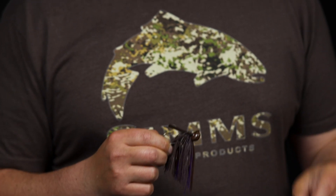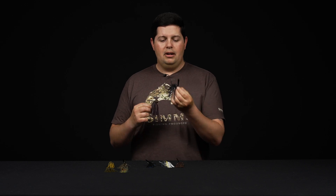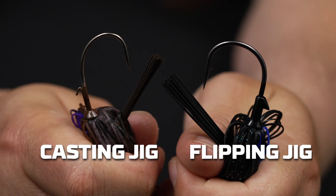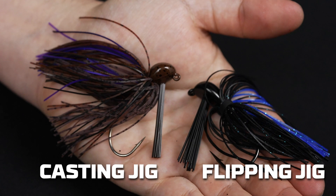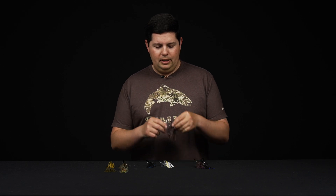When you talk about flipping jigs, the head shapes are nearly identical to casting jigs — both built on that arky style design. Where the flipping jig separates from the casting jig is the hook: flipping jigs have a super heavy wire hook, much heavier gauge and wider gap. The weed guard is also much heavier duty. So if you're throwing into heavy cover with a flipping stick — 25 pound fluorocarbon or 65 pound braid — the flipping jig is the one you want.